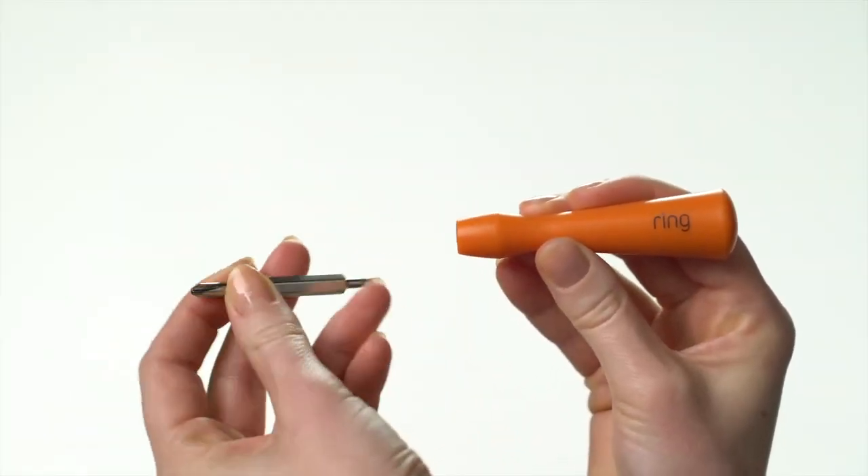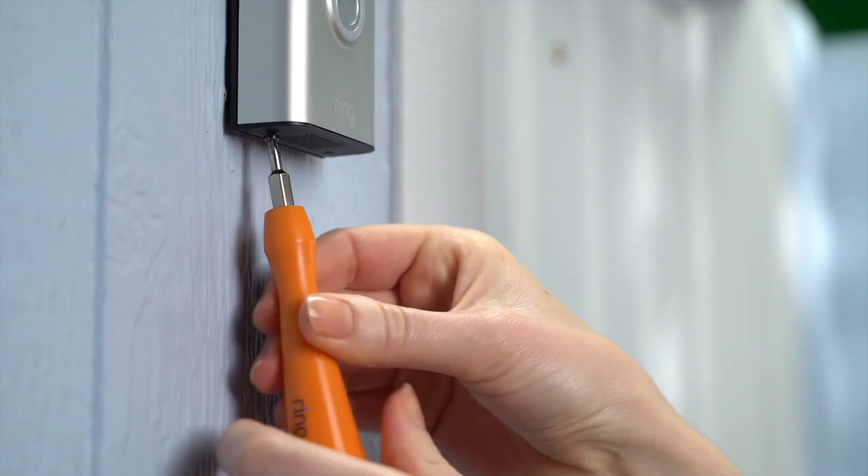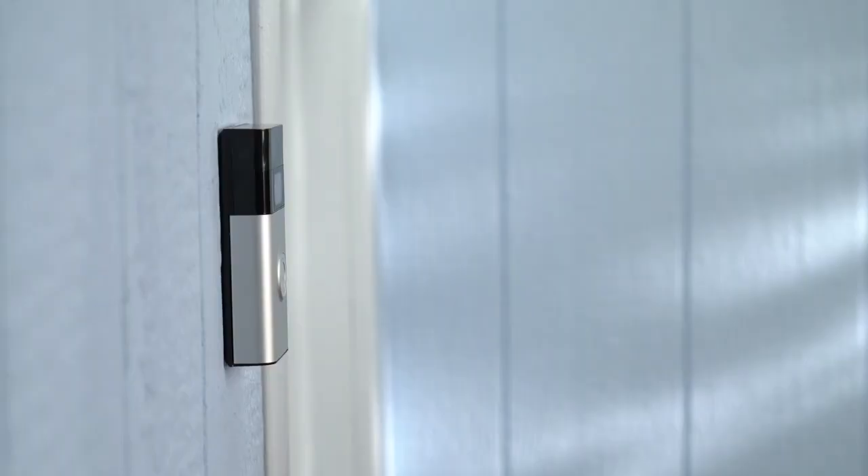Switch the included screwdriver bit to the star-shaped end. Then use it to loosen the two security screws on the bottom of your video doorbell. Then lift your doorbell up and off of its mounting bracket.